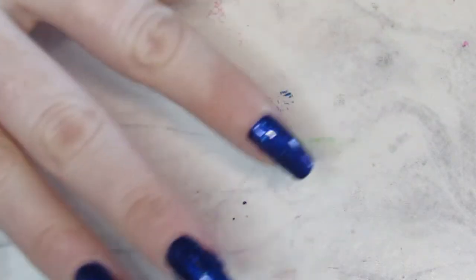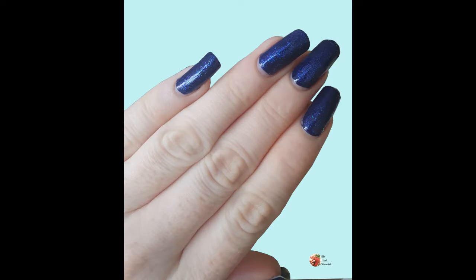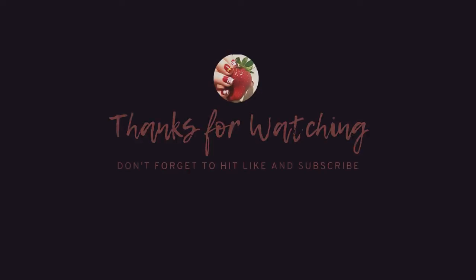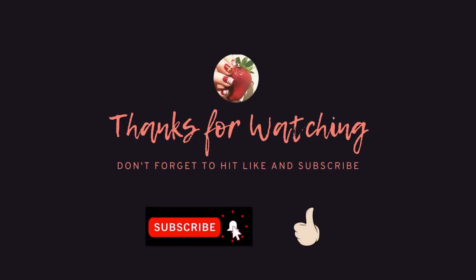So this is a super quick design — hope it gives you some ideas. If you haven't got any toppers in your collection, I would recommend trying them out. There's a bunch of different brands that make them and they're a lot of fun and a really cool way to transform your nail polish. Anyway, thank you so much for watching — hit the subscribe button and don't forget to leave a comment about what you think.